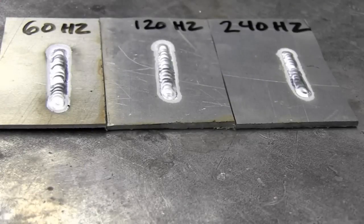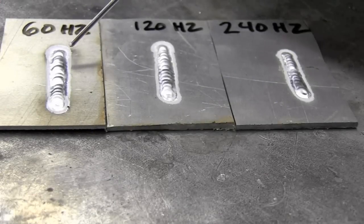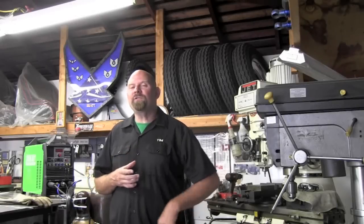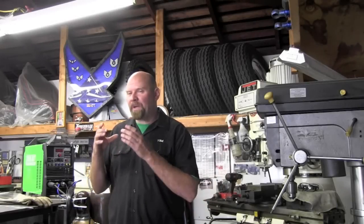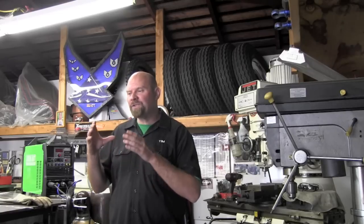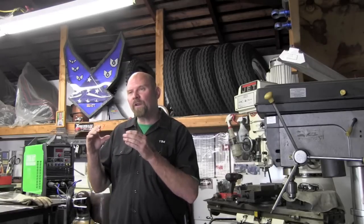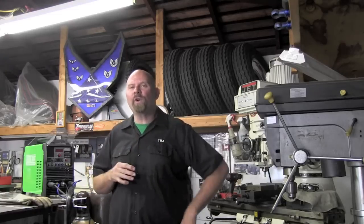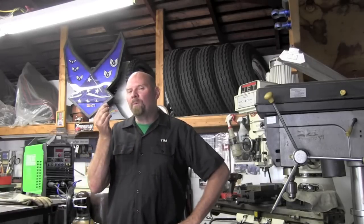With the three test plates laid out next to each other you can clearly see the difference in bead width. At 60Hz we're real wide; at 240Hz everything is tightened up — all run at the exact same amperage. Going higher in Hz gives a tighter, more focused bead width, making it much easier to wash up into a corner without nipping away an edge.